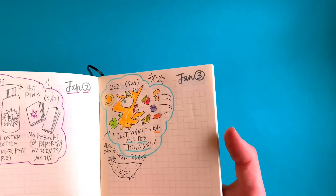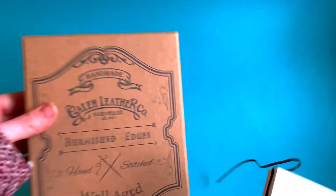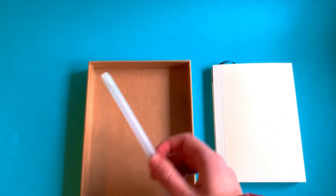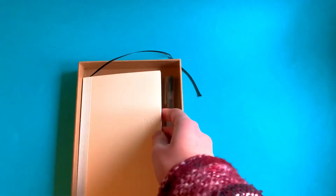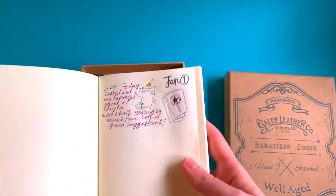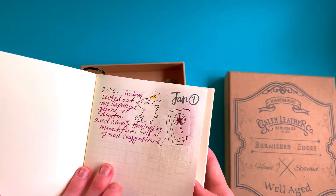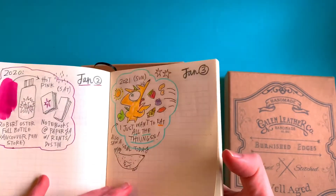Something I've been doing to keep myself on track is keeping this by my bed. I keep it in a Galen leather box because it fits, and I have the pen already in there. Sometimes I'll grab my pencil crayons too, but at least the pen's there so I don't have to get up and get anything. I keep it by my bed so at the end of the day I can just reach for it and grab it. I'll probably draw most of the time, but maybe some days I won't feel like drawing and I'll just do some writing.